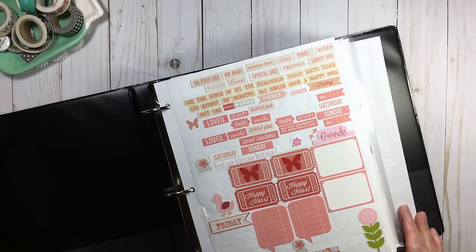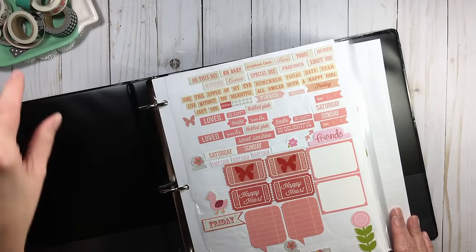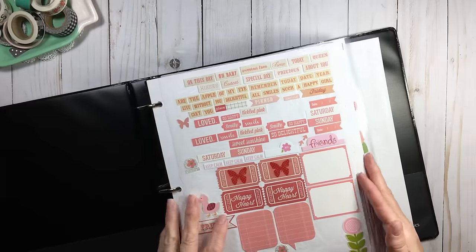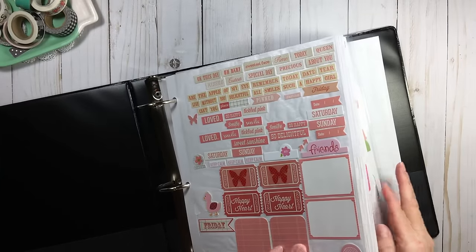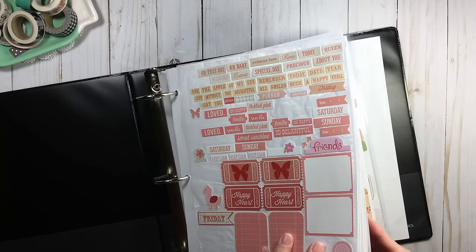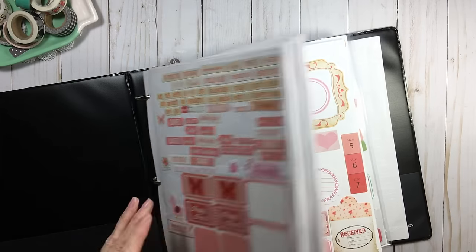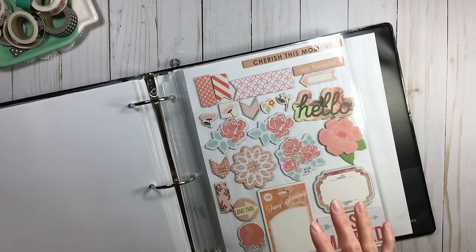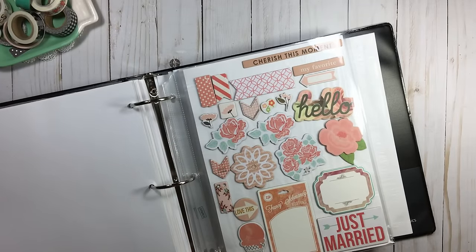I'll pull out my pink one because that's the color I use most. The color I have the least of is yellow, orange, and a true navy — they're just hard to come by. In my color binders I have stickers — covered in the previous video — then die cuts next week, and then chipboard. Every one of my color binders is set up the exact same way, so I know exactly where to go.